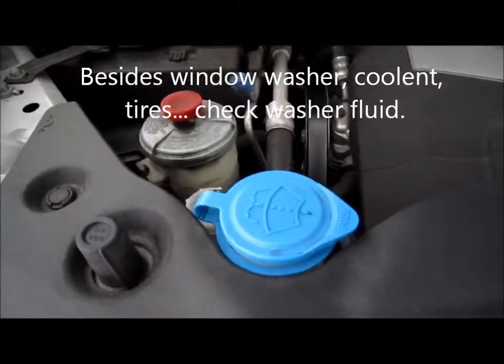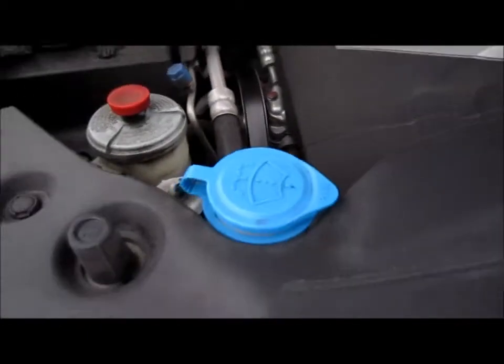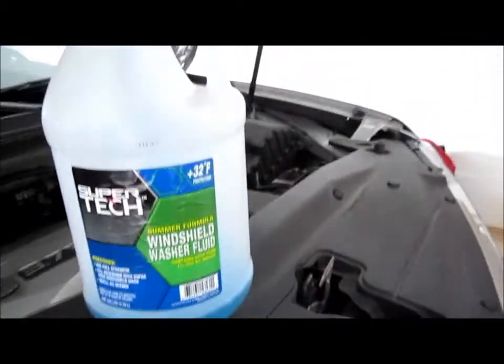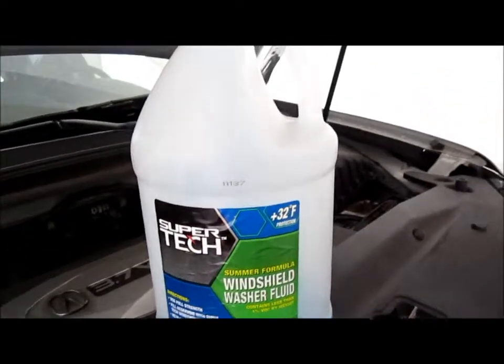You also want to check your windshield wiper fluid. Make sure that it's full, or at least gets there. I'm going to add some — in my case I'm going to add some more to it. Don't just use water in the winter because that will freeze up the system. So you want to get a windshield wiper fluid that has a temperature rating on it.